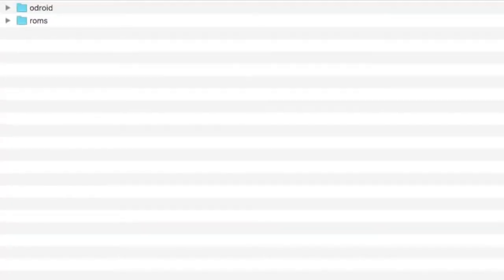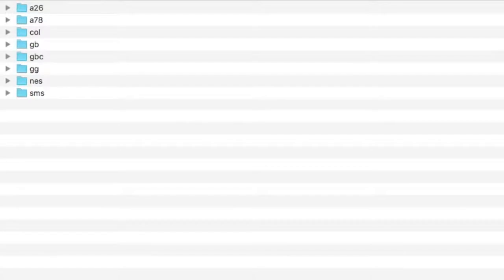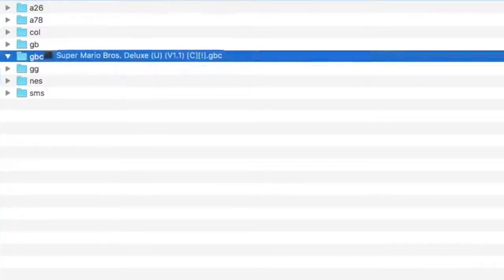Once you unzip the skeleton files, you'll have two folders: ROMs and Odroid. Drag those to the formatted SD card, then move your game ROMs to the appropriate folder.